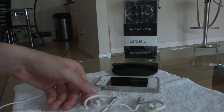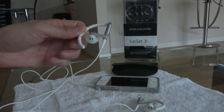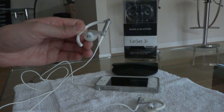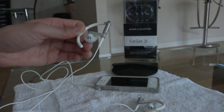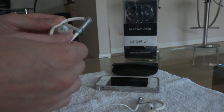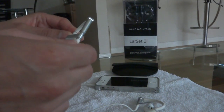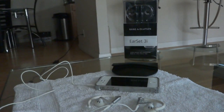The mids and the highs are what truly shine with these earphones. For vocal music, jazz music, music with a lot of vocals or instruments — these are perfect. You can't beat them as far as earphones are concerned. Very, very good highs and very good mids as far as sound quality goes.